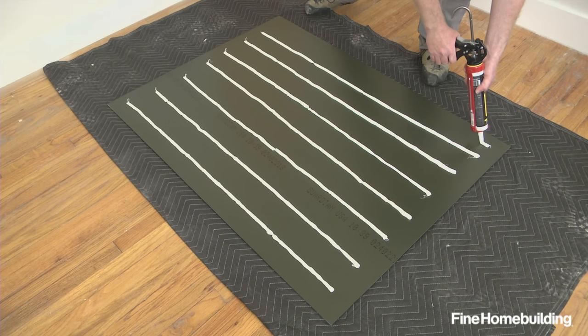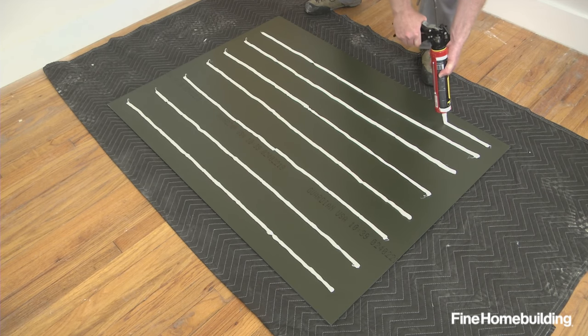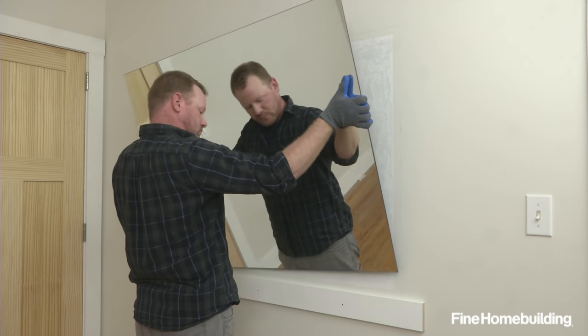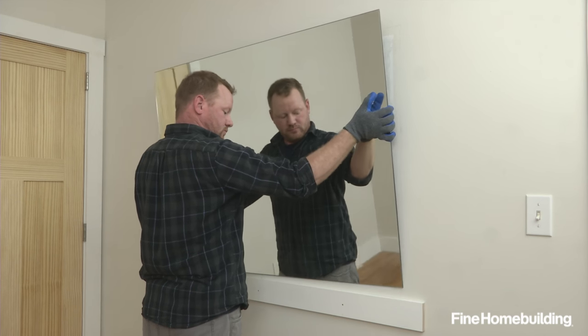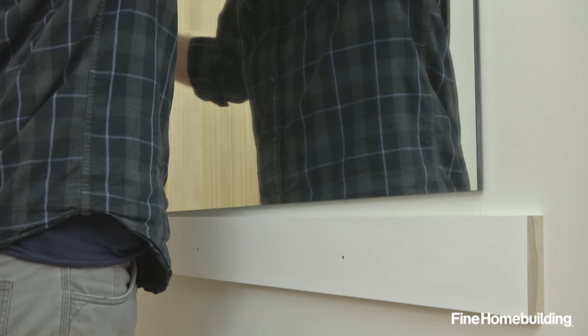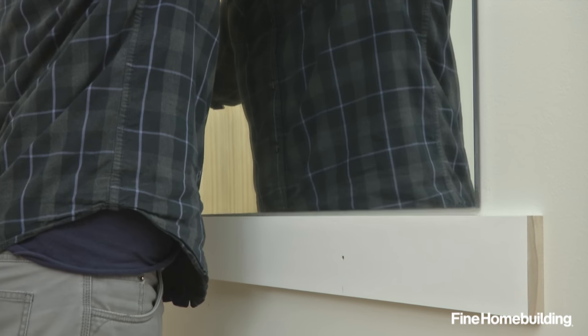Here, we're keeping the adhesive two inches from edges to prevent squeeze-out. To install, set one corner on the support while keeping the other slightly raised, and press it against the wall. As the adhesive makes contact, allow the raised corner to slide back down to the support.